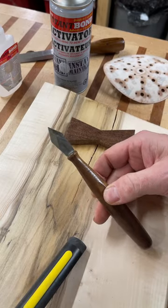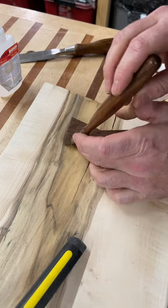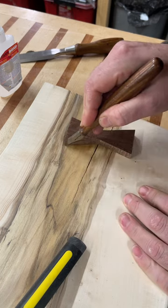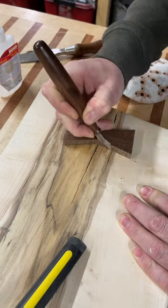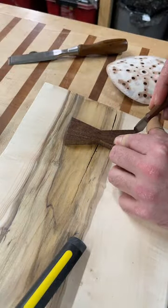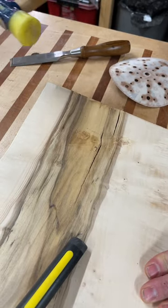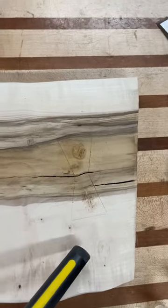Now we take a striking knife or a marking knife and we push hard against the side and mark a line. Then just give this a little tap and that jets off, leaving us our outline.